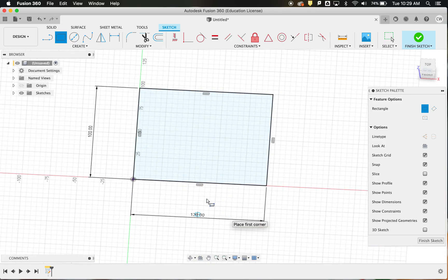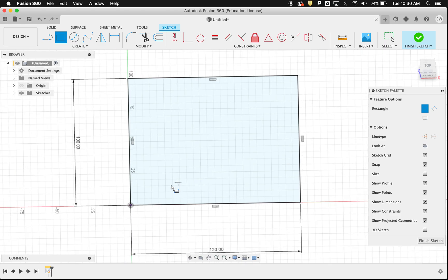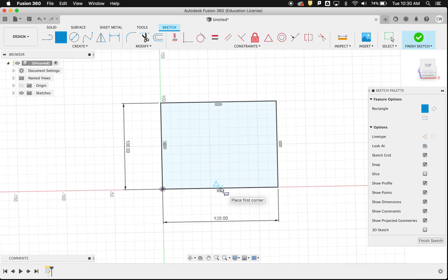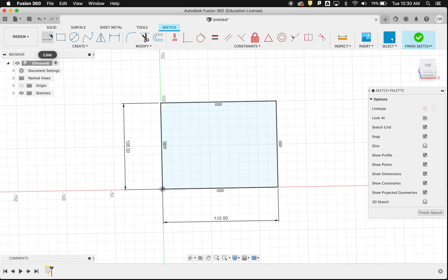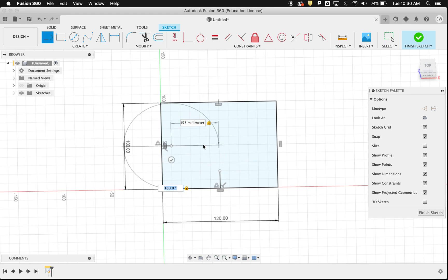The finger joints are going to be really important for putting this box together, so I'll start making them now. I'm going to have finger joints all over the box, and I'll put some guidelines in using the line tool — you'll see what they're for a little bit later. I just press Enter when I've selected each guideline.